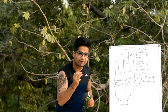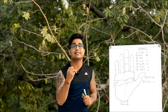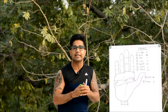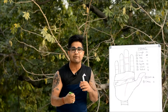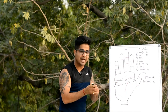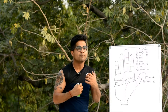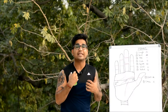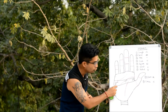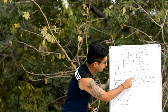Unlike all other mounts of the hand, the Mount of Mars can be divided into two categories. First is the Inner Mars, or Mars Negative — it tells about our physical strength, aggression, inclination towards violence, and the drive to initiate things. The Outer Mars at the percussion side tells about our mental strength, stamina, fortitude, and perseverance.